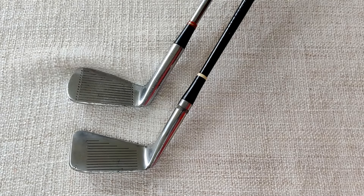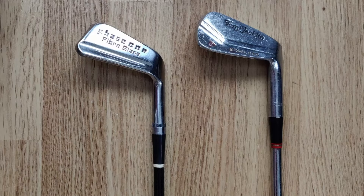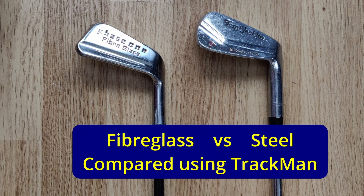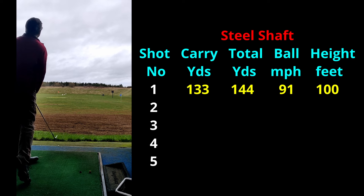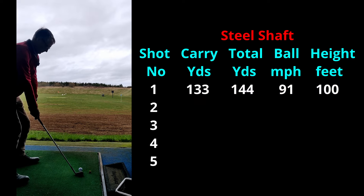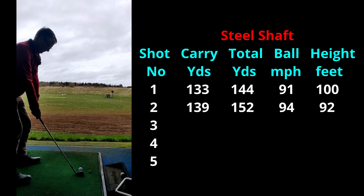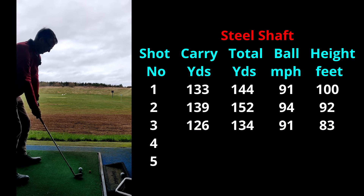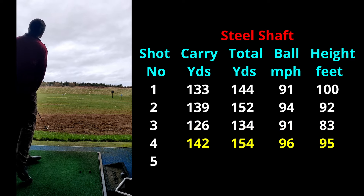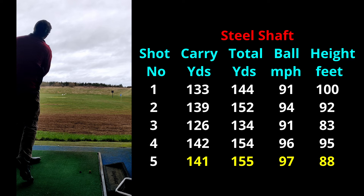I think we'll get straight down to the range and see how the two clubs hit. I'd had a bit of a warm-up hitting shots with both clubs before I started. So let's begin with the steel shafted Dunlop Tony Jacklin 8-iron. I'm going to hit five shots with each club. First with the steel - a decent 133 yards carry. Next shot, even better, 139 yards carry. Then 126. These are good distances for an 8-iron, even if it is slightly strong. This one was very good - 142 yards carry. The final one, 141.